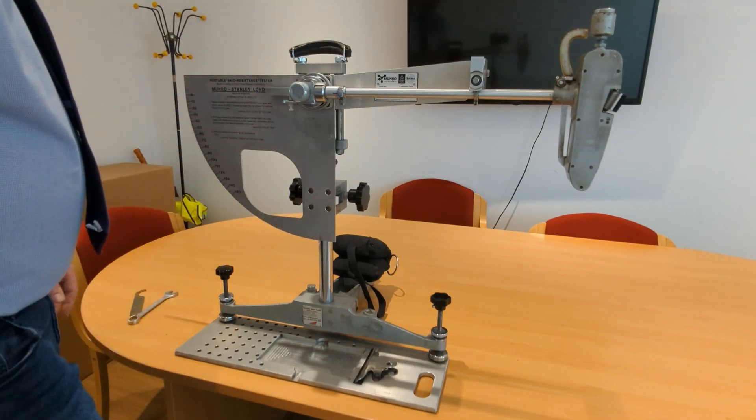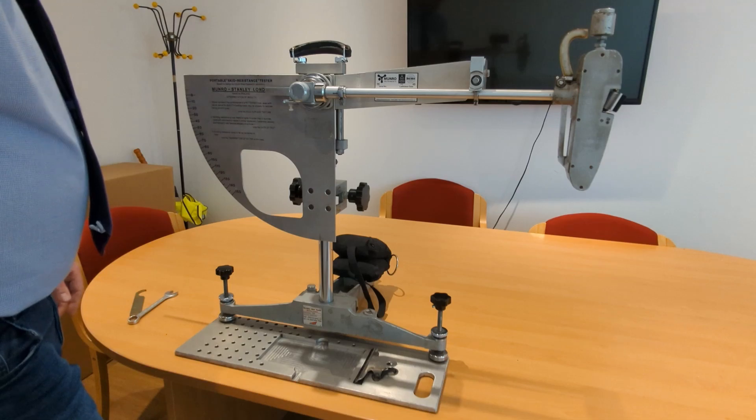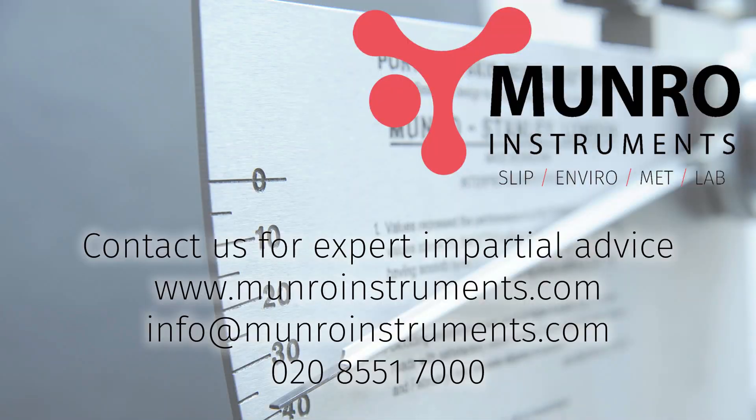With those checks complete, your machine is now ready to use for slider preparation or verification prior to testing. That was how to set up the machine, and thanks very much for watching.